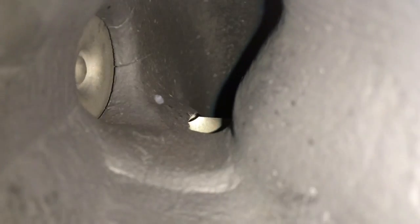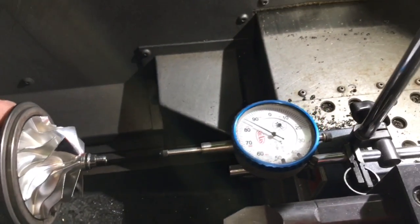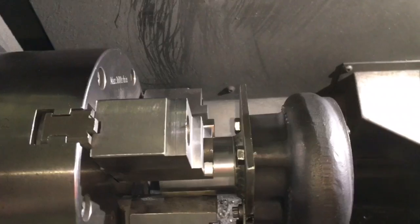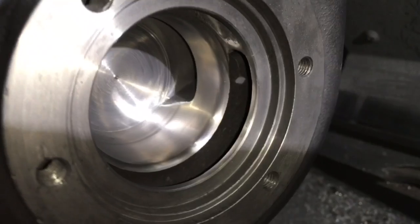There are also replacement turbine housings available on the market where you can fix or replace one that's already been cracked. In this case, my customer just wanted me to machine the original. The turbine housings available for sale do come already machined to different turbine wheels, so you can buy one already machined for this turbine wheel.